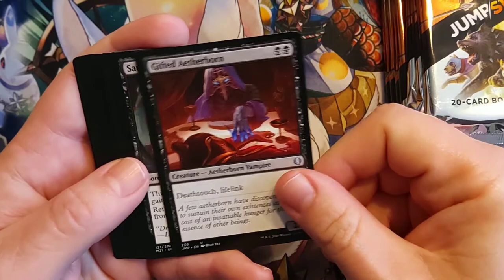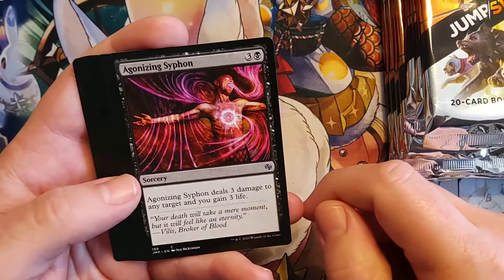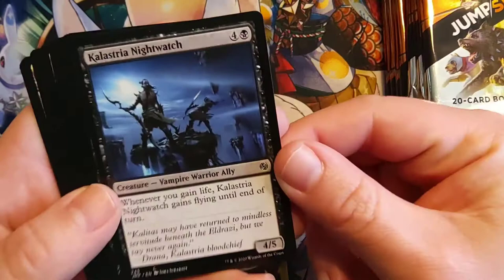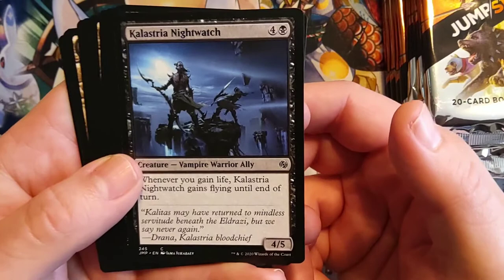Sanguine Indulgence. Agonizing Siphon. Eternal Thirst. Kalastria Nightwatch — I really like the artwork on that. You get a black and four Vampire Warrior Ally, so you have three different deck options to use this in when you're done playing it as part of your Jumpstart games. Whenever you gain life, Kalastria Nightwatch gains Flying until end of turn as a 4/5.